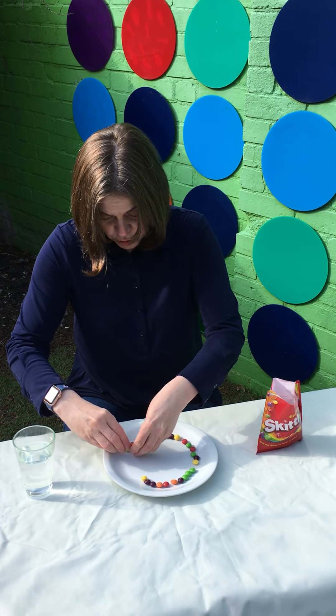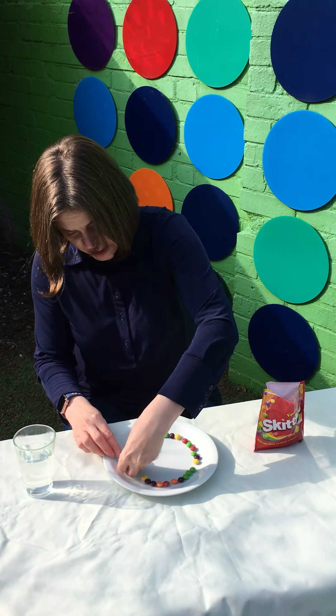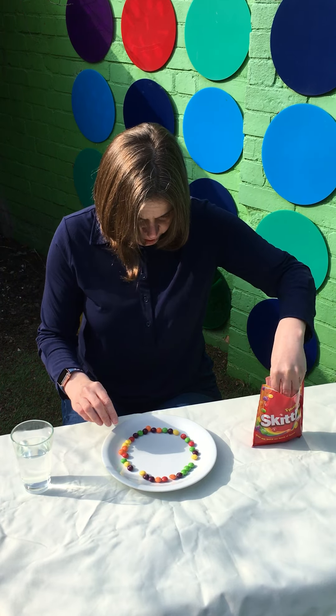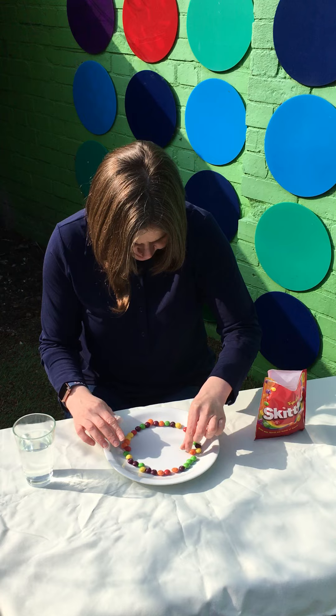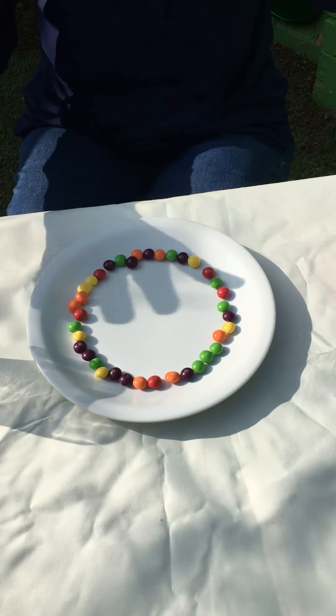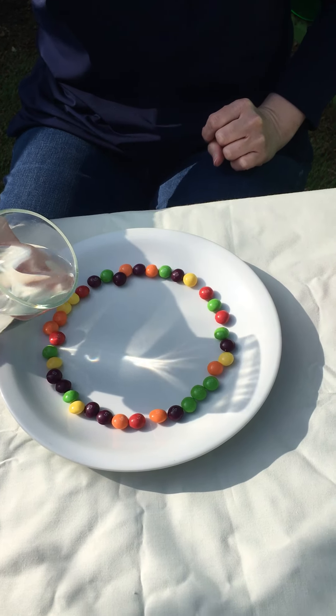I'm going to count in a few more: 1, 2, 3, 4, 5. I've got some lovely colours — I've got orange, yellow, red, purple, green. You've got to make sure that they're all touching around the edge of your plate, just like that. Then I'm going to carefully pour some warm water on top and let's see what happens in our experiment — here we go.